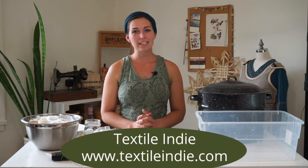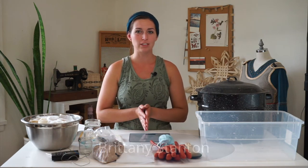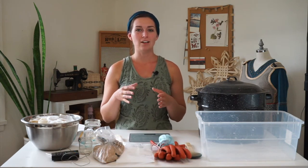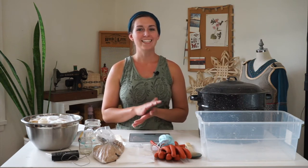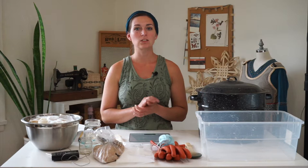Hi Sugar Snaps. Natural dyeing can be a bit overwhelming with all the different steps involved and different types of fiber that you can natural dye. Today I'll be focusing on cellulose fiber — that is a fiber that comes from plants — things like linen that comes from flax, cotton, hemp, bamboo. There's even rose fiber on the market now.